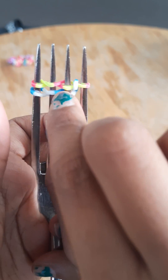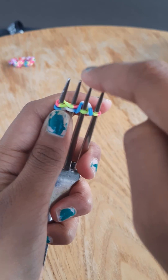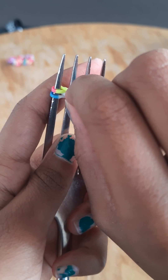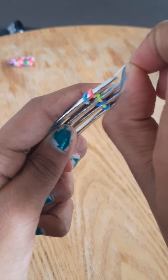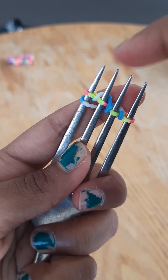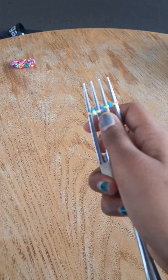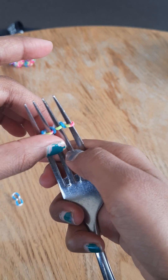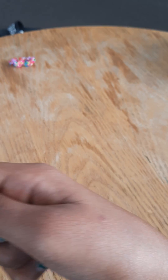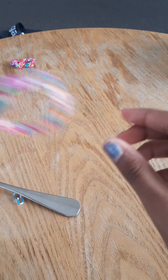You'll be getting something like this. Push it up, then take this and put it over this — you'll be getting something like that. Take this one, stretch it and put it over this spike. Do the same — push it, take this, put it over this spike and then over this spike. Keep doing this, hooking and twisting.